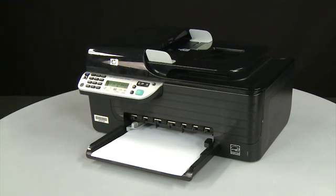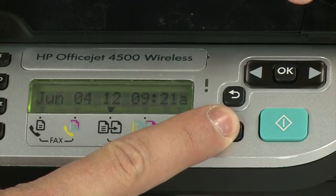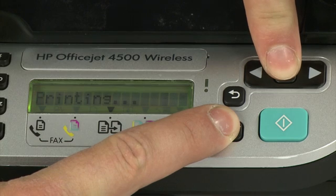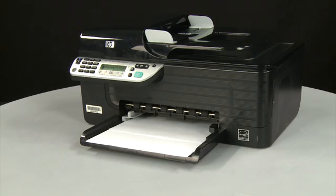On the printer's control panel, press and hold the Cancel button. While continuing to hold the Cancel button, press the OK button. The test page prints.